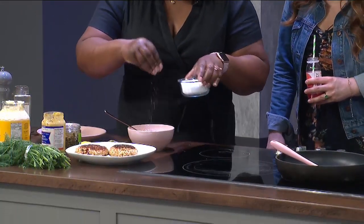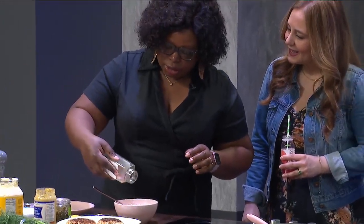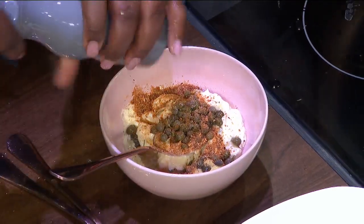A little bit of salt — we don't need a ton because our capers are going to give us plenty. And the same seafood seasoning that you used on your salmon patties, some Old Bay, and some fresh black pepper.